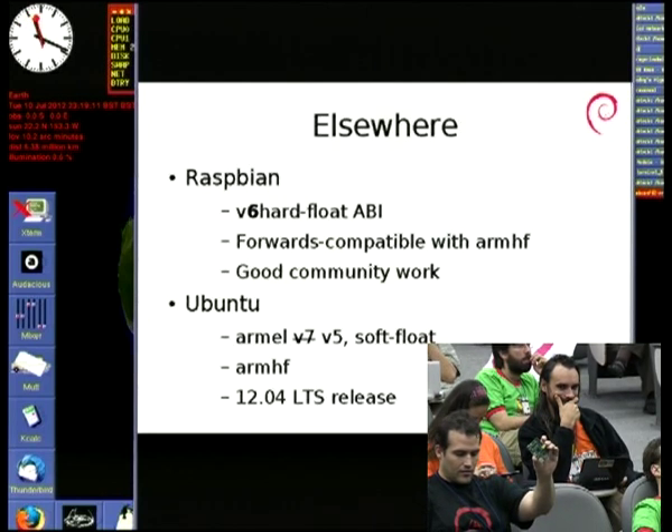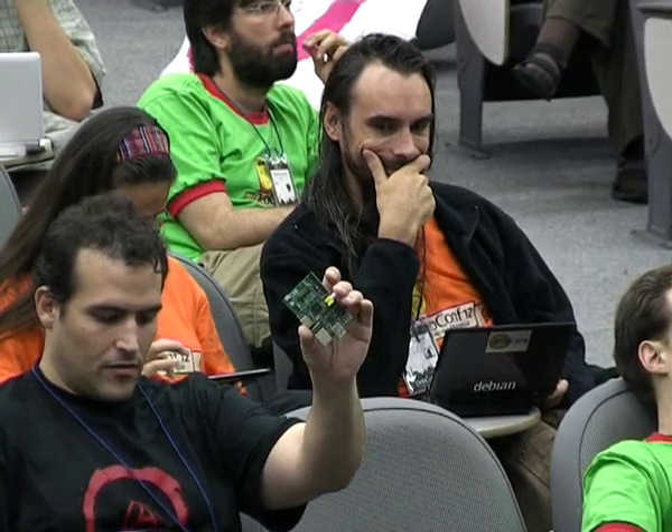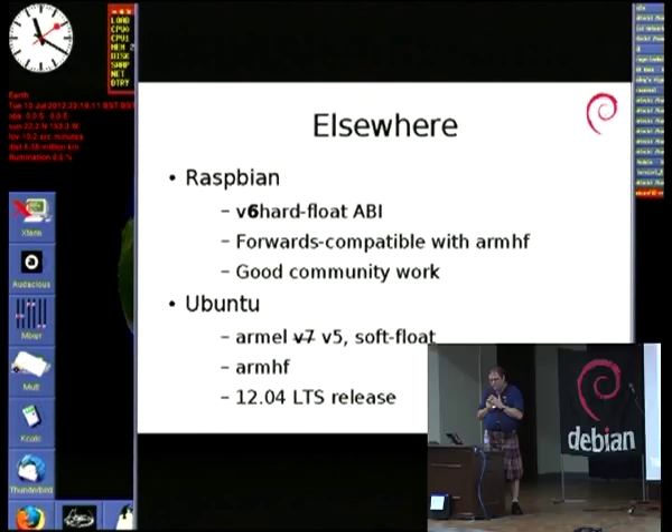Raspbian is an attempt by a couple of Debian guys doing an unofficial port using the V6 ABI and the hard float version, which is forwards compatible with what we're doing with ARMHF — so you can happily run any of their binaries on a V7 board. It's awesome community work. We're not going to make it an official Debian port; if I even suggested that, the FTP masters would probably come and murder me.